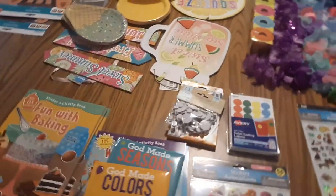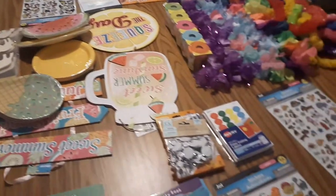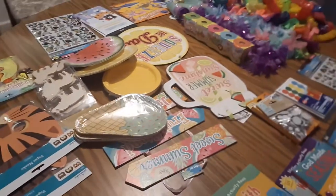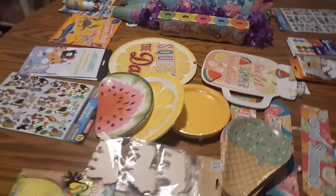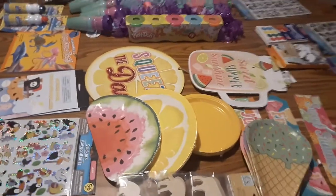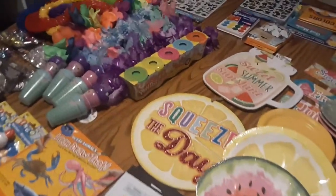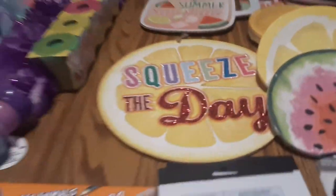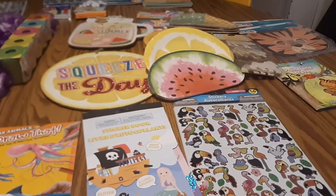I hope you like this haul and I hope you got some good ideas. Let us know what you do for your themes down in the comments. Like this video, share it, and subscribe if you feel like you get some inspiration from our videos. Thanks for watching, bye!